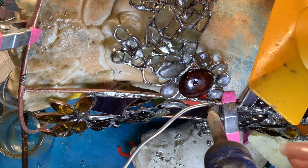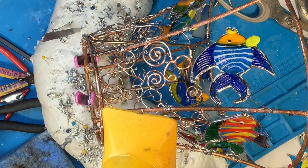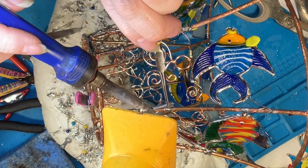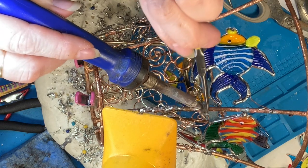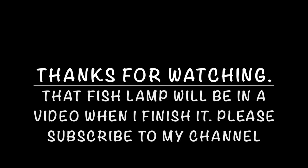This really helped, having these armatures to put underneath. I did learn that the foam I'm using to hold up my fish lampshade — it's really good that I put silicone on the other ones that I use all the time inside the lampshade. Because when the solder does spill onto that other piece, it does kind of melt into the foam. Well, thanks for watching, and that fish lamp will be in a video when I finish it. Please subscribe to my channel and thanks again for watching. Bye bye.